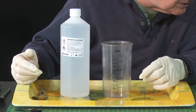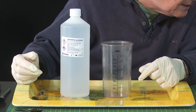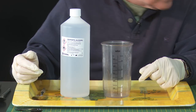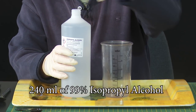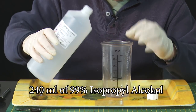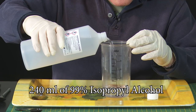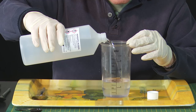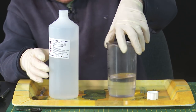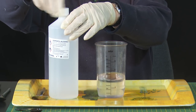I'm going to make up a total quantity of 320 millilitres of product in metric. The first thing I need is 240 millilitres of isopropyl alcohol, so just pouring that in — 240 millilitres. Then put the top back on.